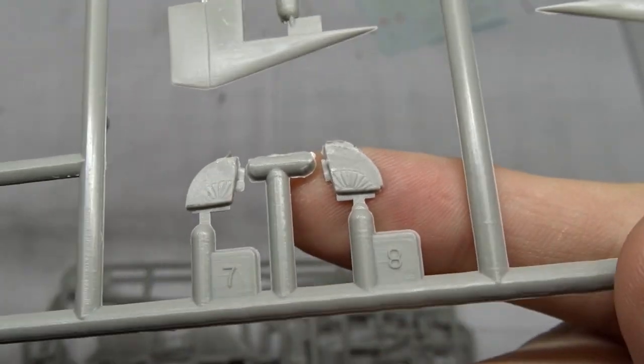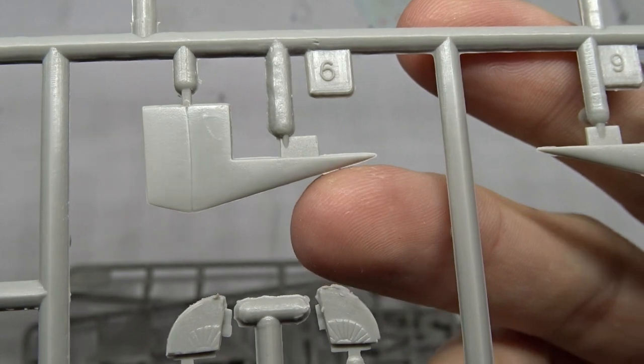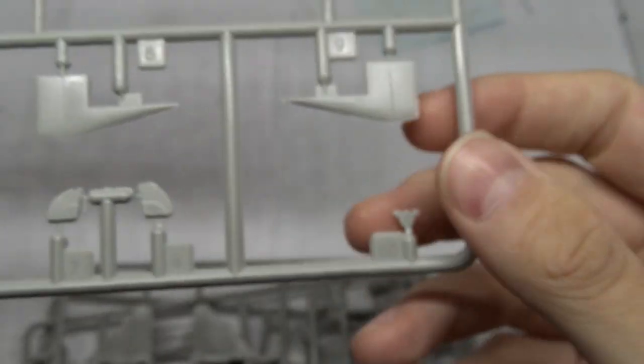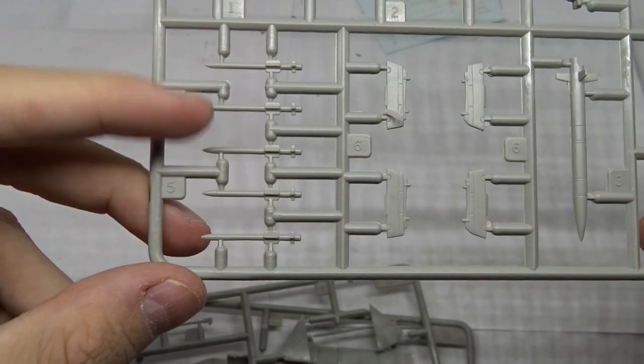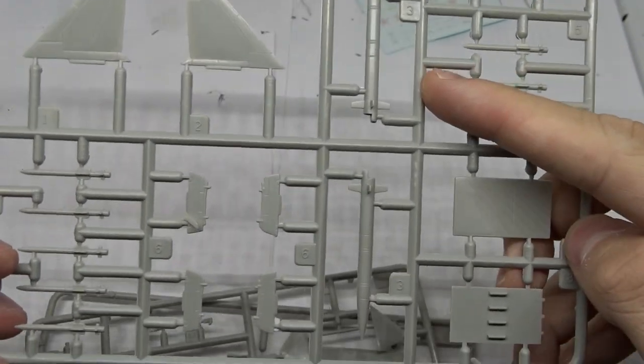The intake fans are also a nice touch. There is a bit of flash on the elevators but nothing to worry about. Next up the vertical stabilizers and a bunch of R-77s. Nicely detailed racks and over here even more missiles and the weapons bay.